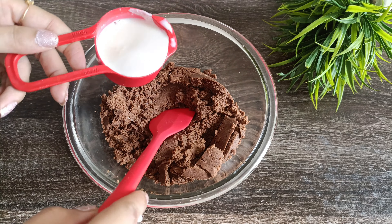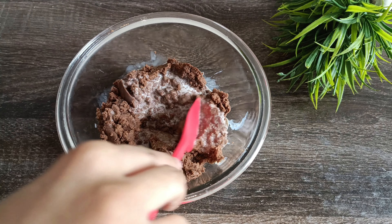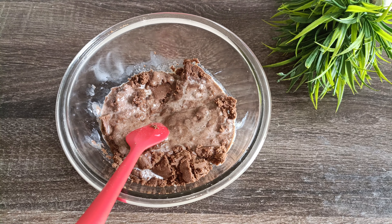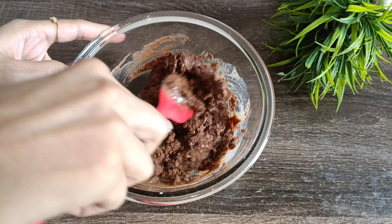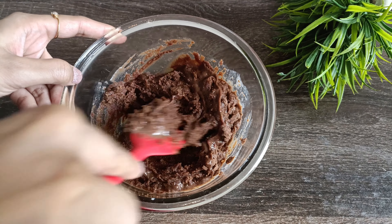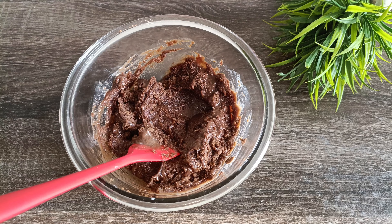Now we are going to prepare a batter. We are going to spread the batter onto the plate evenly.